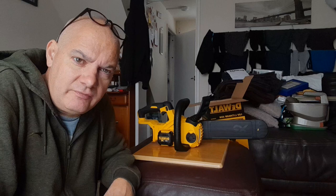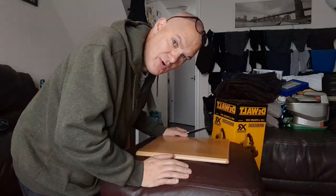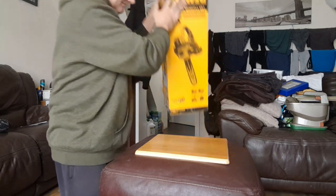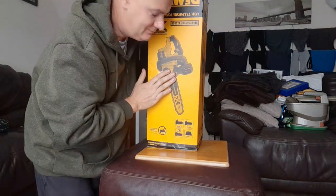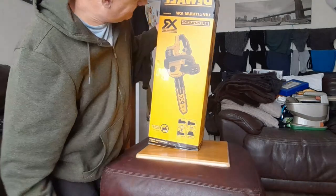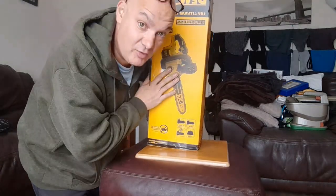Derek from Tamworth wanted an unboxing — so just for you Derek, here's the unboxing of the DeWalt 12-inch chainsaw.